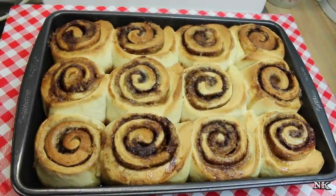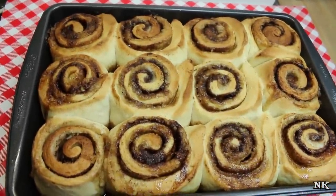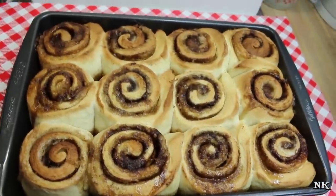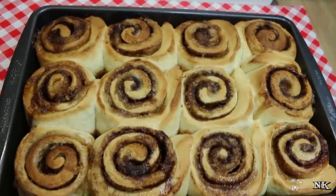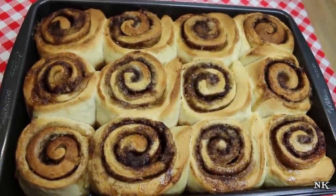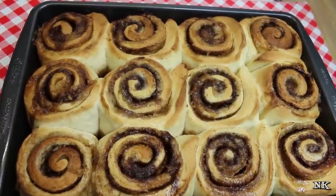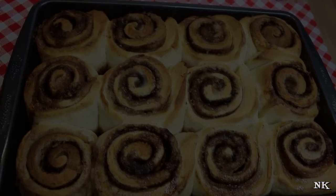Our cinnamon rolls have just come out of the oven — they were in there for 25 minutes at 350 degrees and they're beautiful. We're going to let them cool for at least an hour, and then we're going to come back and apply a simple icing glaze, and then they'll be ready to enjoy.